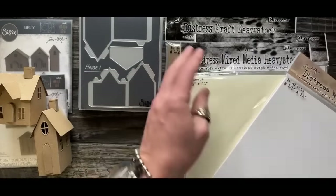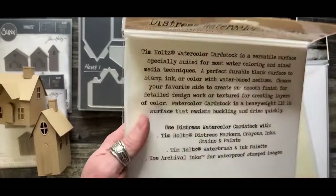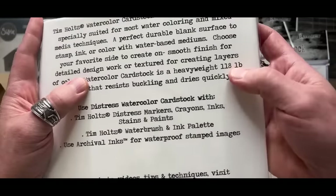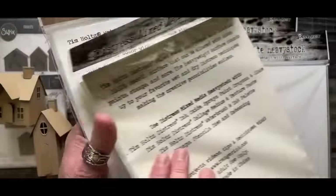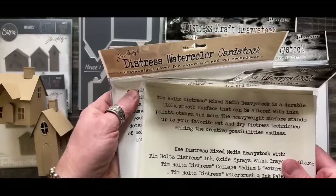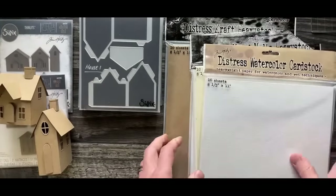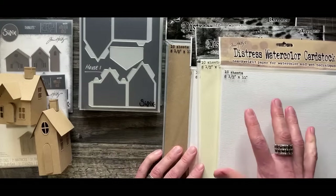Watercolor paper and mixed media - depending on where you shop you can read the description and it'll always tell you the weight. Distress Watercolor is 118 pound, Mixed Media is 110 pound. So mixed media is thinner than watercolor, and both are thinner than the 130 pound craft or white stock.